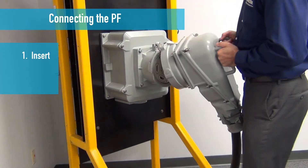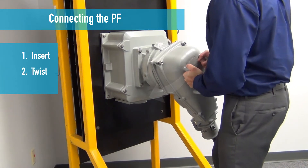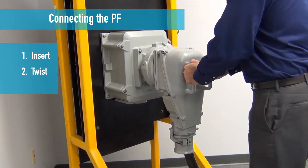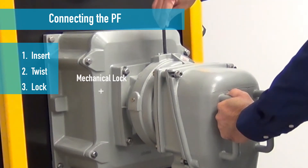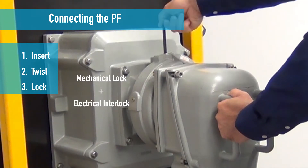Insert the plug into the receptacle. Twist the plug 30 degrees clockwise to engage the phase contacts and make the unit watertight. Turn the mechanical lock to secure the inlet to the receptacle and engage the pilot contacts which energize the circuit.